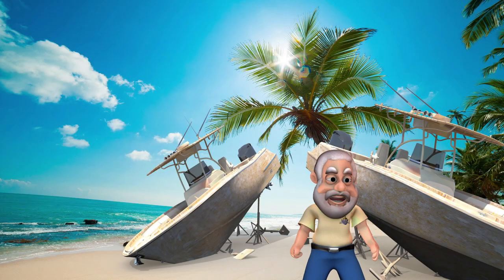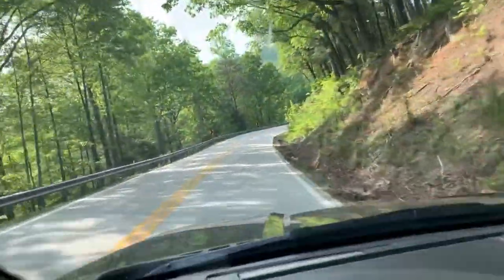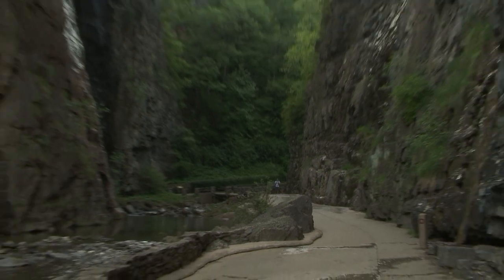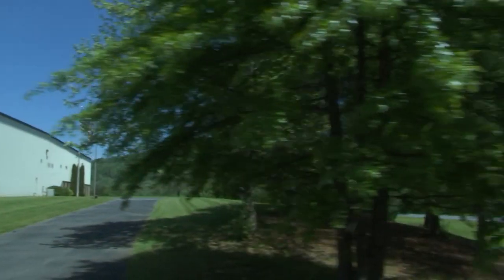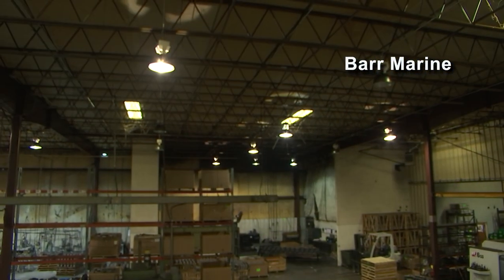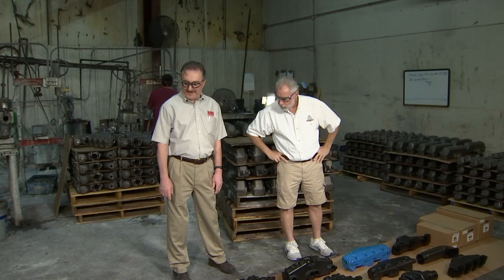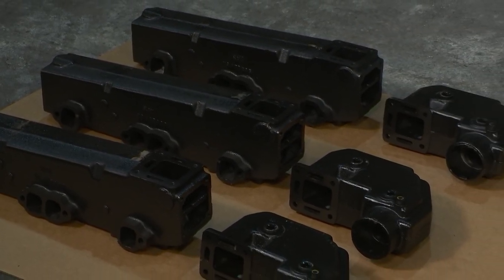Welcome back. You're watching ShipShape TV, boat improvement made easy. What we have here is a 1970s Mercury Marine log-style manifold with a 3-inch 90-degree discharge.